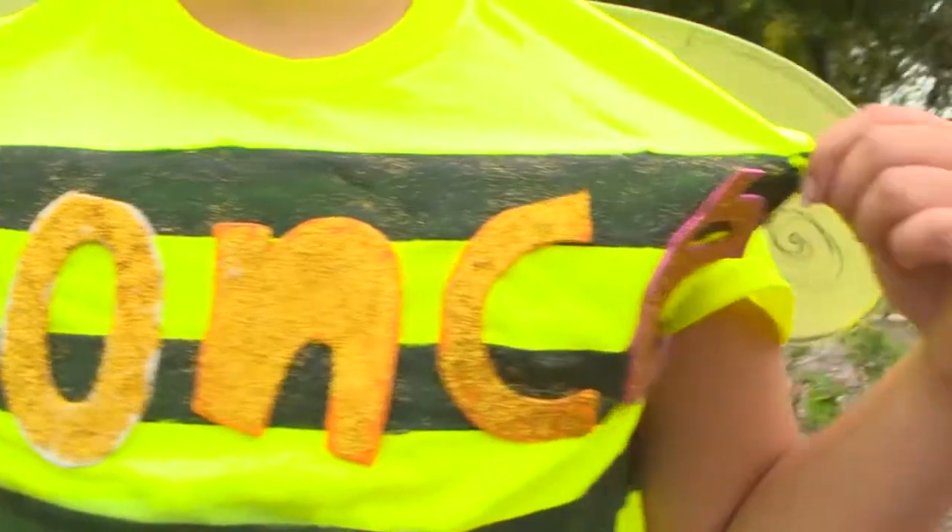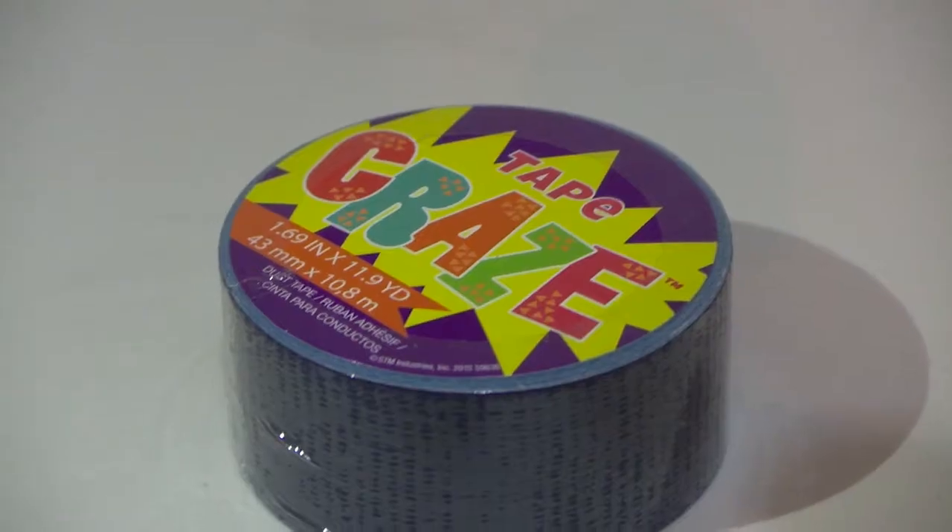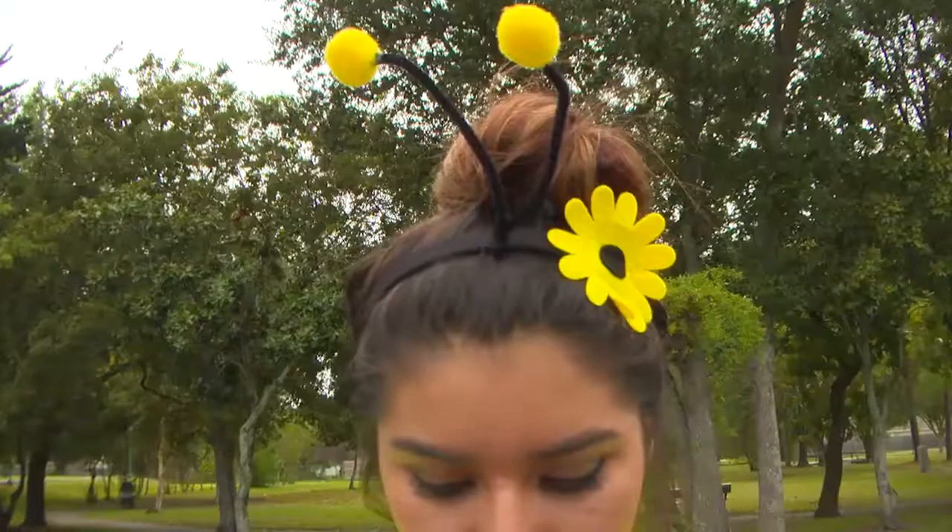You're a cat out of the bag! Get your queen bee on with this Bee Beyoncé costume. You will need a yellow shirt, duct tape, black paint, glitter, and antennas.